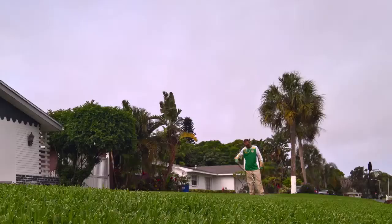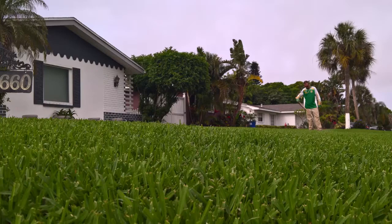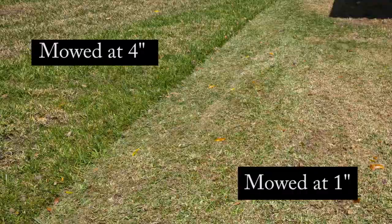St. Augustine grass thrives at five inches tall, making a beautiful lawn. And not only does it look great, it needs less water, it has fewer weeds, and can overcome many environmental problems like drought and cold and poor soils when it's five inches tall. So instead of mowing your lawn like you're preparing for a PGA tournament, try mowing as high as the mower will go.